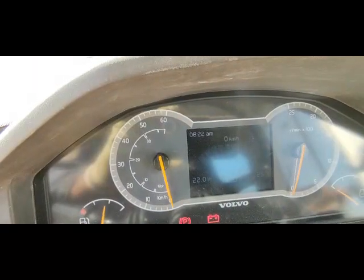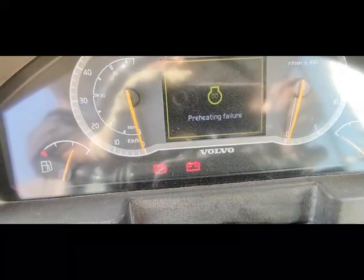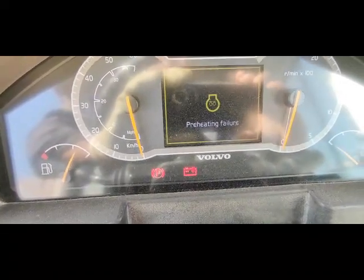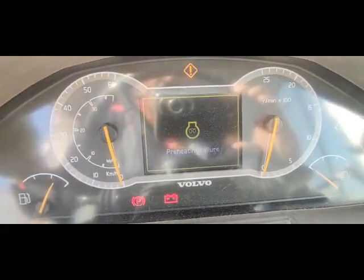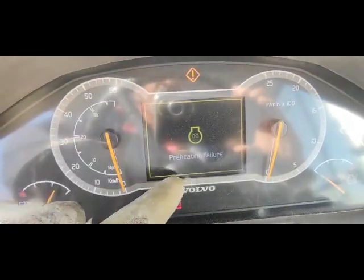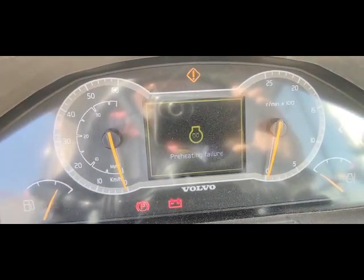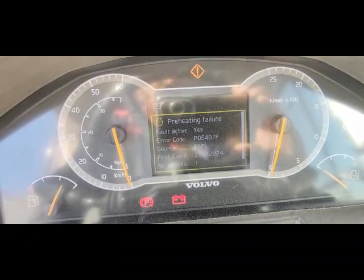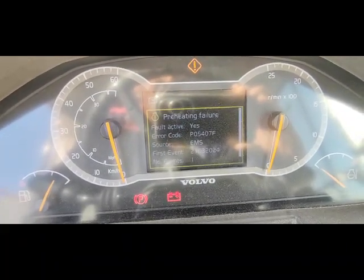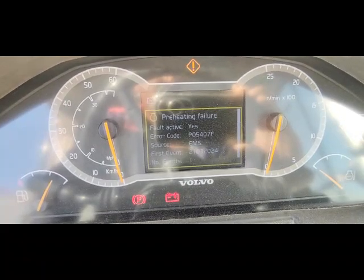I switch on the loader and here you can see a preheat failure code is coming. This warning is also coming — preheating failure. I'm going to check this code inside. The code is coming: preheating failure, fault active yes. The error code source is EMS.